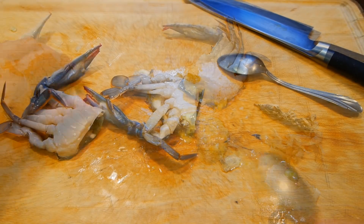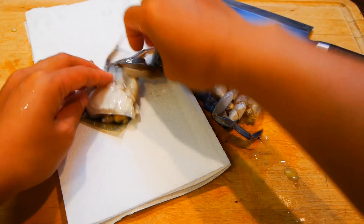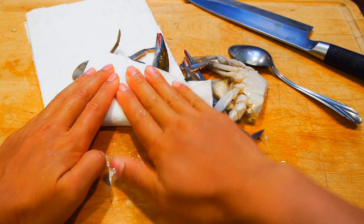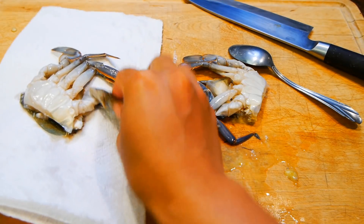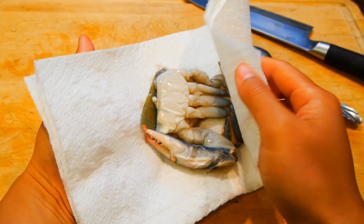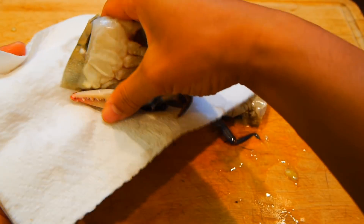Once you clean out the inside, the only thing left is to dry them off as much as you can and store them in the fridge as soon as possible. It's also a good idea to put paper towels on the bottom of your plate to help keep it dry. Since crabs are so perishable, I suggest using them within a couple of days after they've been prepped. If not, wrap them up in saran wrap and freeze them right away until you need them.